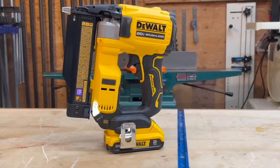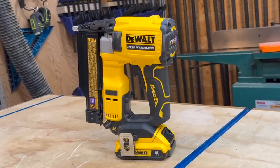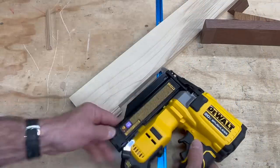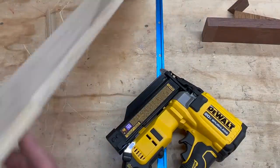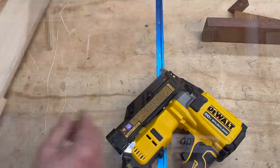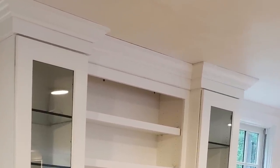Pin nailers shoot thin, ultra-thin headless 23-gauge pins or nails — it's the smallest fastener for pneumatic and cordless type finish nailers. Because of this, pin nailers leave a very tiny and barely visible mark in the wood. This is huge when dealing with pre-finished moldings, small trim parts, molding returns, and for me that translates mostly into finished kitchen cabinetry and molding returns.